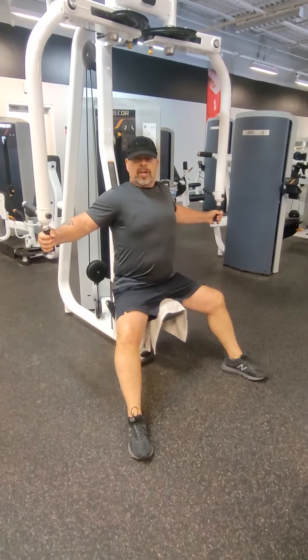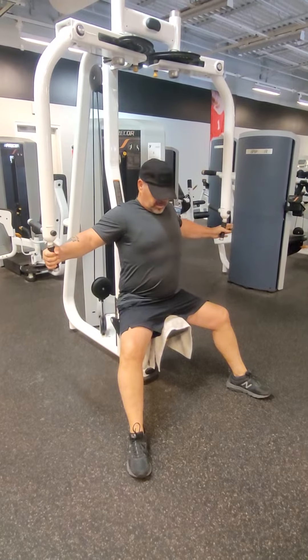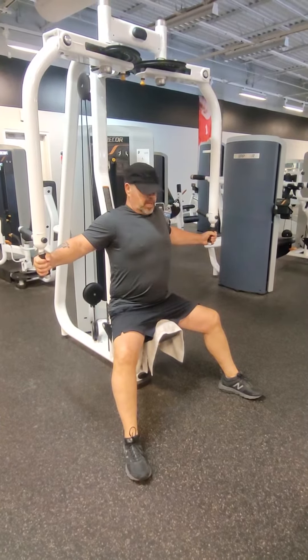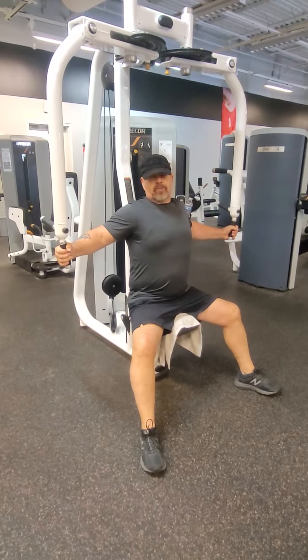All right, with this exercise you're just going to go ahead — it's like doing a fly. I'm using a lightweight right now just to demonstrate the exercise. You can increase it, but don't worry about the weight as much as good form.